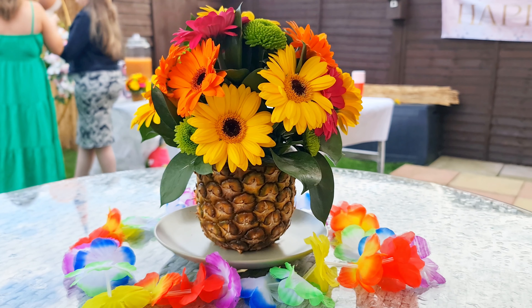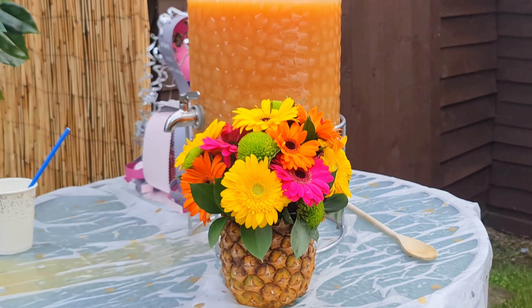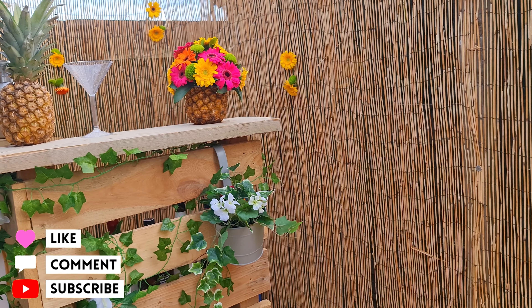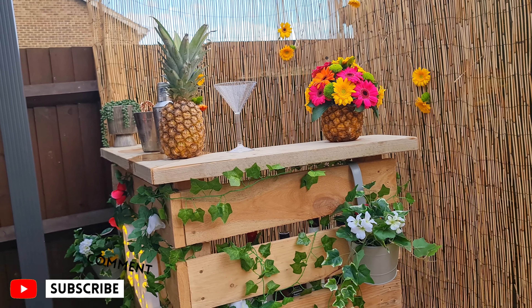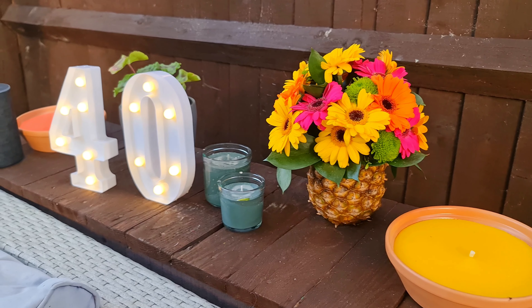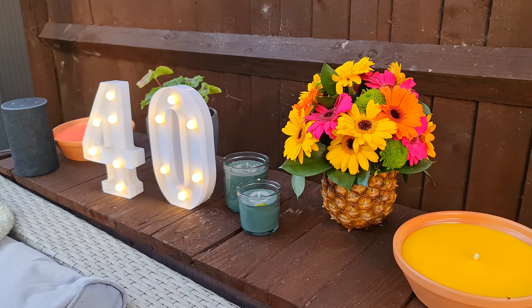You'll see they're all pointing in different directions which is also fine, because gerberas have a mind of their own. I won't be wiring these, whereas in a floral bouquet I would wire these gerberas so they stand upright and don't droop, because they do have a tendency to droop. So there's my five gerberas — one on top and four around the edge.